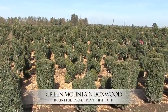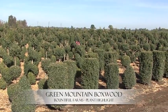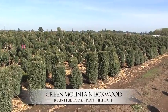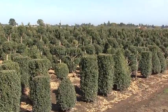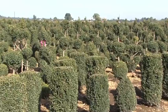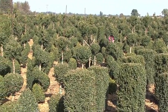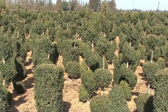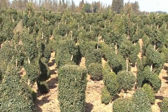Today at Bountiful Farms we're highlighting our Green Mountain boxwoods. We have a field shot here, and the Green Mountain is our favorite boxwood for sculpture and topiary work. They have very rich deep color and do very well with heavy pruning. They are one of the slower growers and don't require a lot of pruning after they are shaped. This field that we're looking at has been growing for approximately 6-7 years.